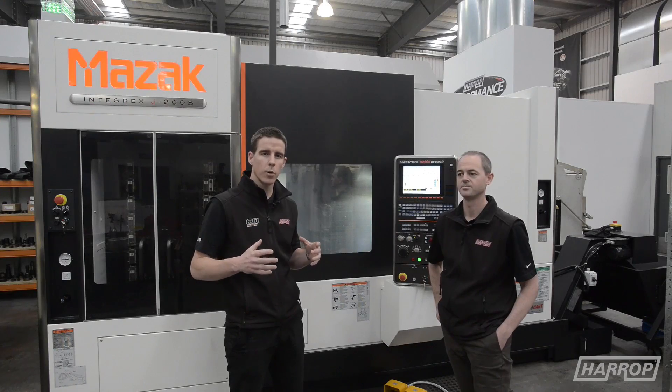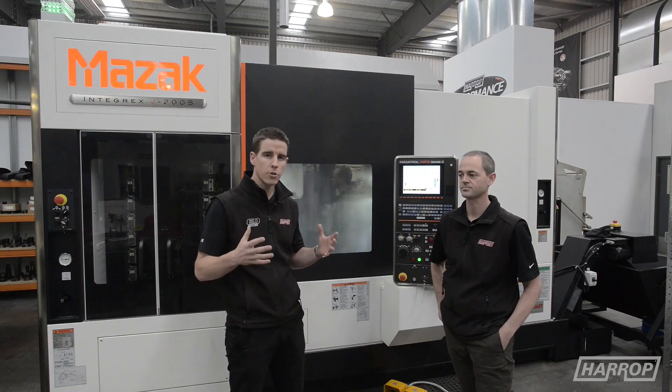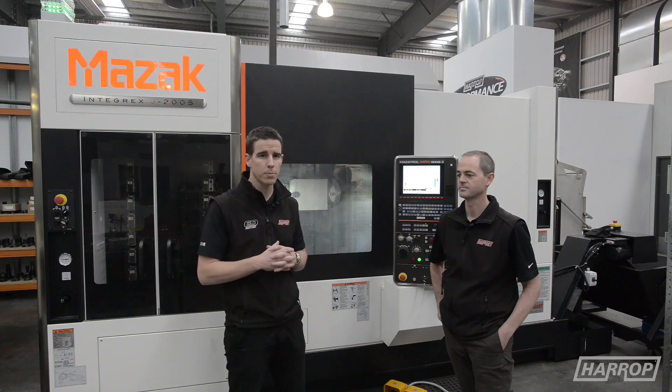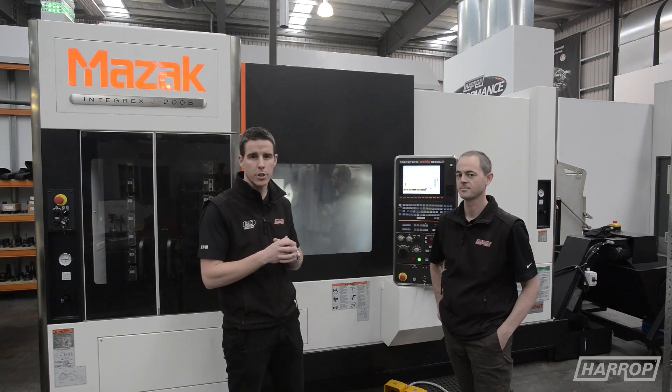Something a little bit different today — we're looking at one of our newest machines within the manufacturing plant at HQ. Often we look at where the parts end up on vehicles, but today we've got Tim, our operations manager, and we'll talk through our latest Integrex.